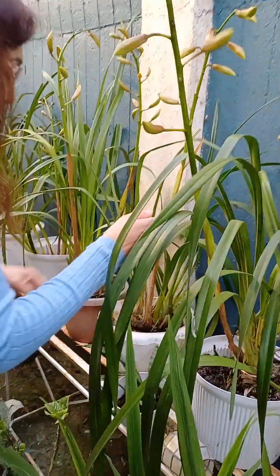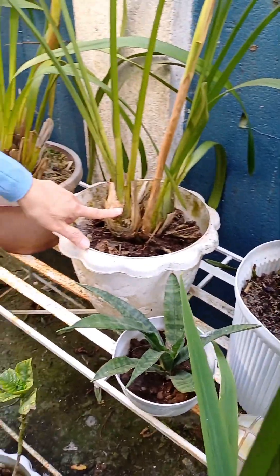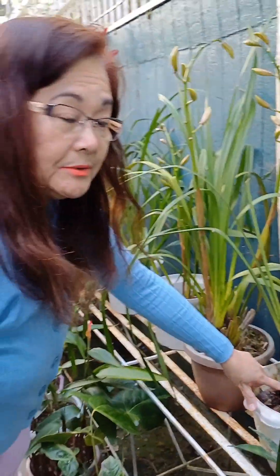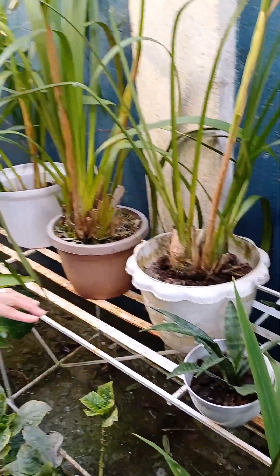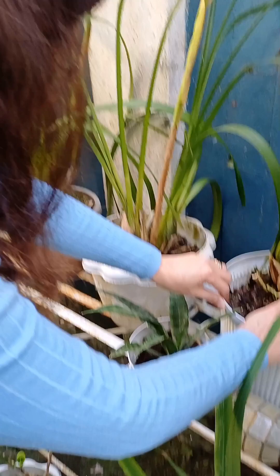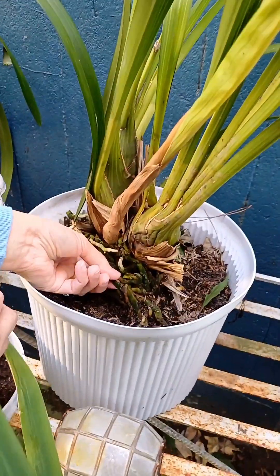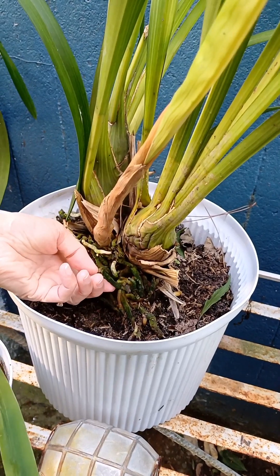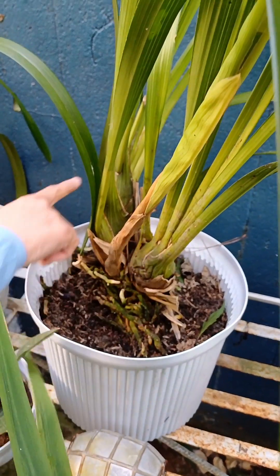These leaves grow from this expanded base. This expanded base is called a bulb. A bulb — take note — is not a root. It is a modified stem. And the roots are still here. Do you see the roots? These ones are the roots. So this cannot be a root; this is a modified stem, which we call a bulb.